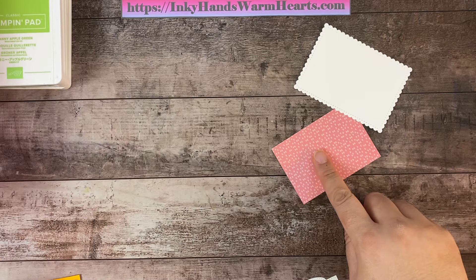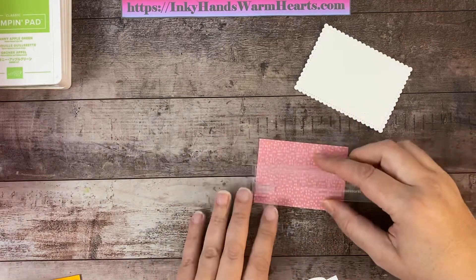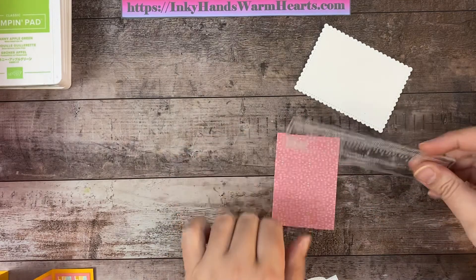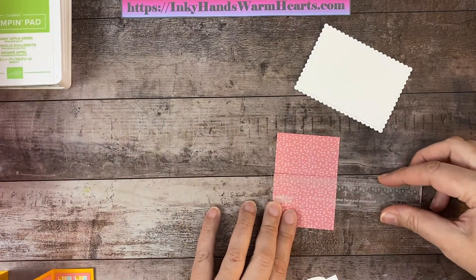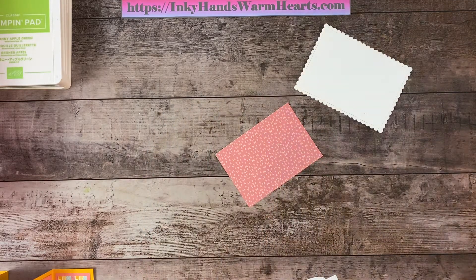This DSP piece fits inside the scallop shape. I didn't write down the measurement, so let's measure it together — it looks like three and three quarters by two and five eighths. So the DSP insert for inside the scallop is three and three quarters by two and five eighths. I'll write that down so I know for next time.